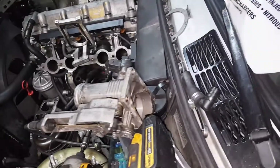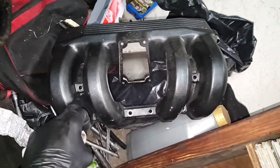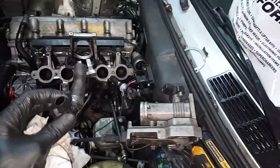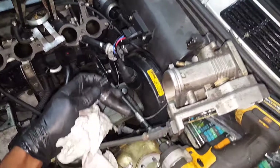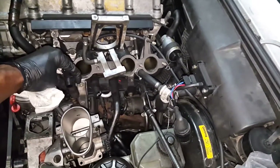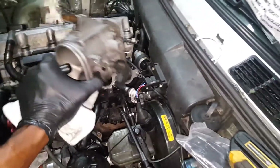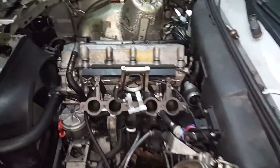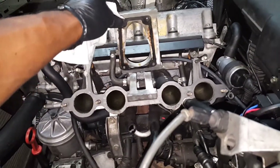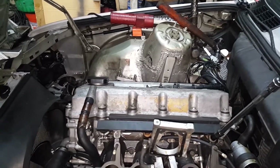Got the intake manifold off - pretty simple. There's a few bolts over here, you have to pull off the throttle body with four bolts, there's a little hose that goes underneath basically right there. You pull that hose off and you basically fold this together and the top section of the intake manifold can be removed. Now that I have that off I have easy access to my injectors, which just need a 10mm socket.